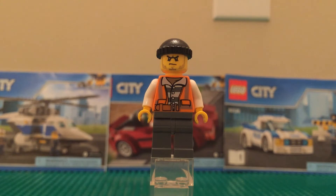First up we have the criminal. He looks like a criminal with that basic torso, legs, and hat. The face is a bit different from some other criminals, which is nice to see, but he does look like a lot of other criminals, so that could potentially be a downside — though maybe you like them all to look the same.